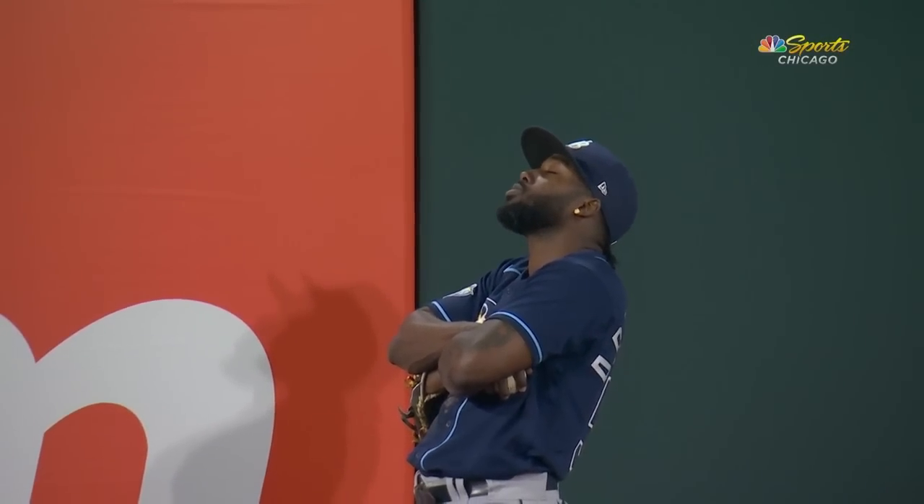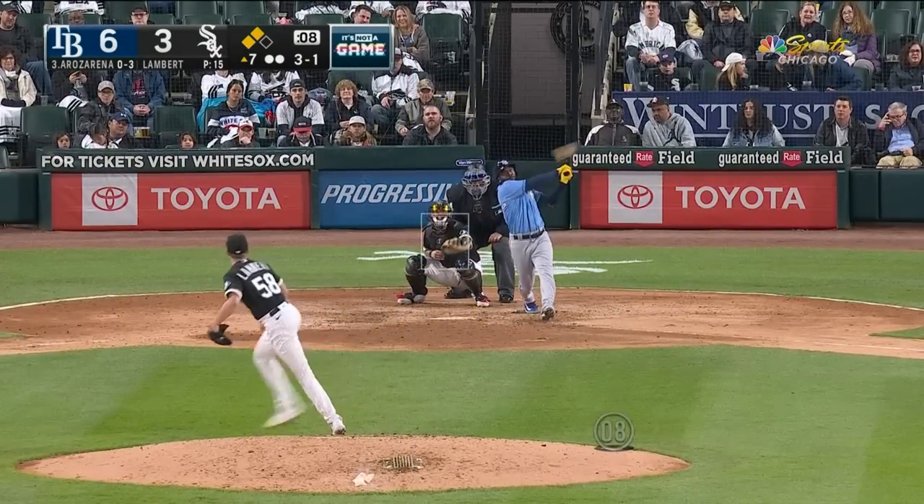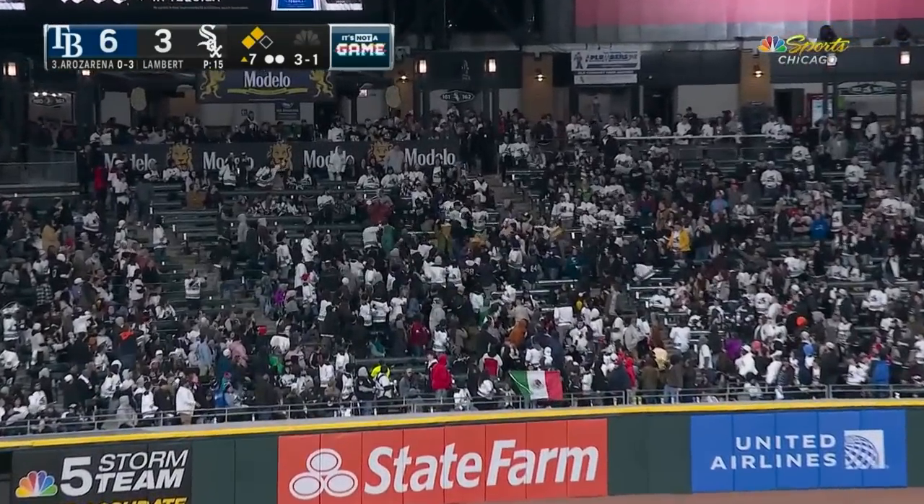Nice to see a different angle — see how close that was to getting over the wall; it was close. And the Rays have continued to build — here's a shot high and deep to left off the bat of Arozarena.